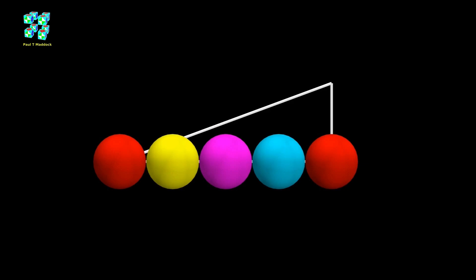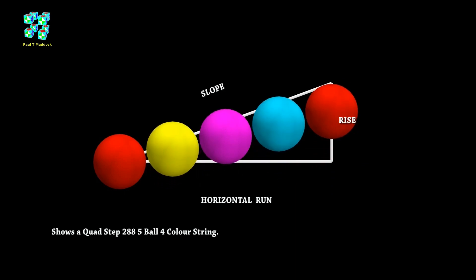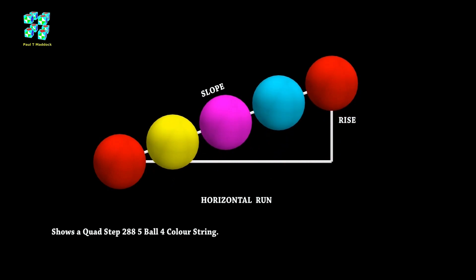It's a four ball group system. Now in front I'm showing you a five ball string — this is the Quad Step string. I'm also showing you a white slope and rise triangle. Now I need to raise these balls to the slope in a vertical axis. I can't use an angle; I have to use a vertical axis.